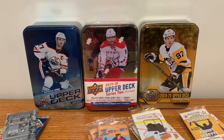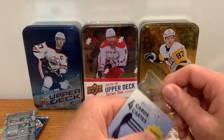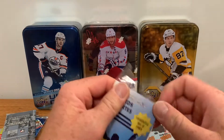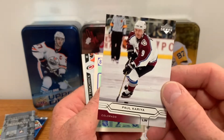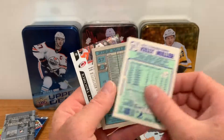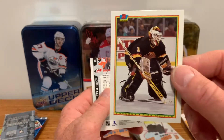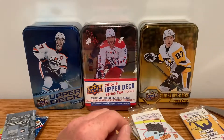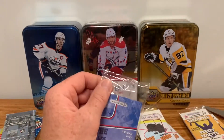We've got them separated. We'll start with the one In The Game pack — just four cards guaranteed, one Hall of Famer. We'll see who the Hall of Famer is. Paul Kariya — he's a strong contender — Kelly Miller, Kirk McLean, and Vincent Damphousse. Actually three solid cards there.